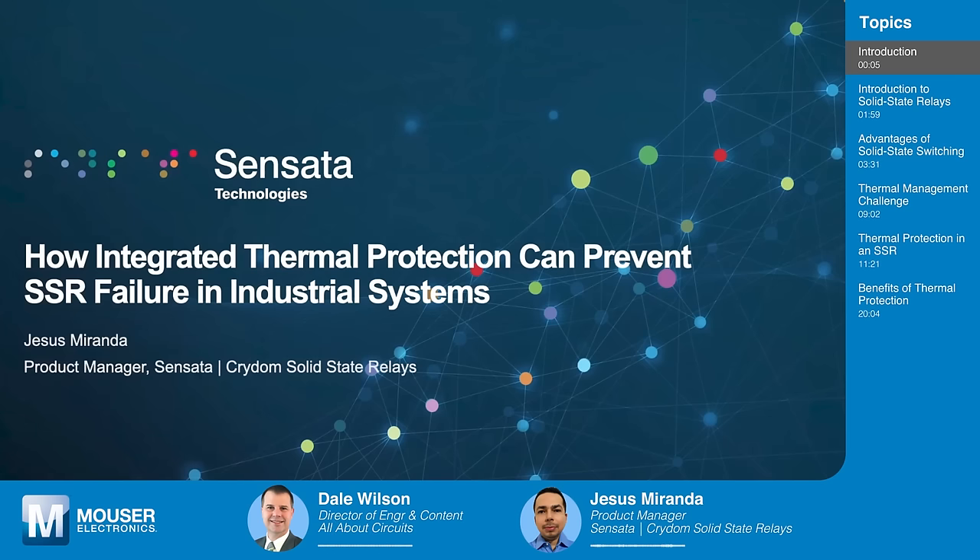Thank you, Dale. I'm glad to be here. So what are you going to be teaching us about in today's Tech Chat? This presentation is about how integrated thermal protection can be used in solid-state relays and how it can help to prevent some failures in industrial systems. Well, I'm excited to learn more about it, so let's get started.